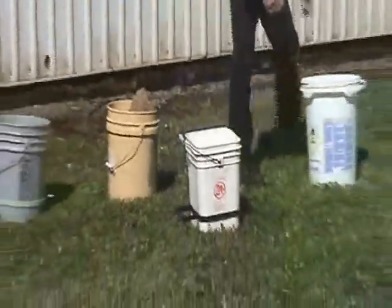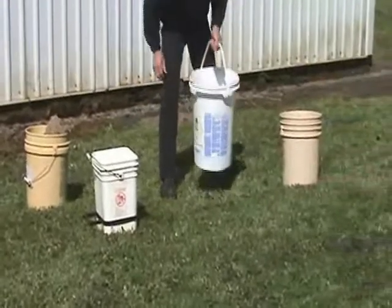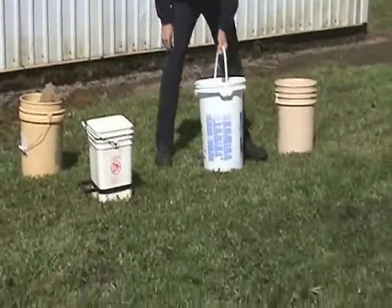I also make them for the larger bucket, which is the black one. You set it down and put the bucket in there.